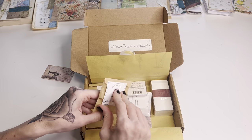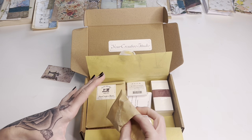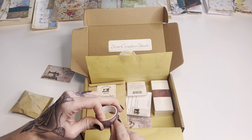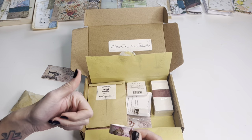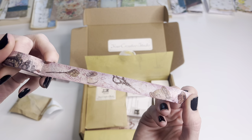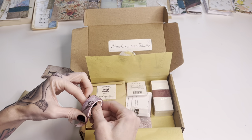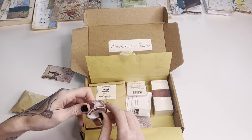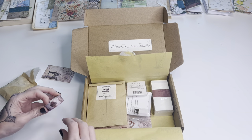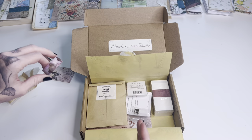We'll start with the washi tape. I love that with these boxes you can kind of rely on certain things — you always get a washi tape, and I'm sure maybe there's been a month without one, but for the most part you can always rely on washi tape, stamps, and just really cool ephemera. The washi tapes are really nice quality, super soft and silky, and they stick really well, although I would always use glue if I wanted something to stay on a project permanently.